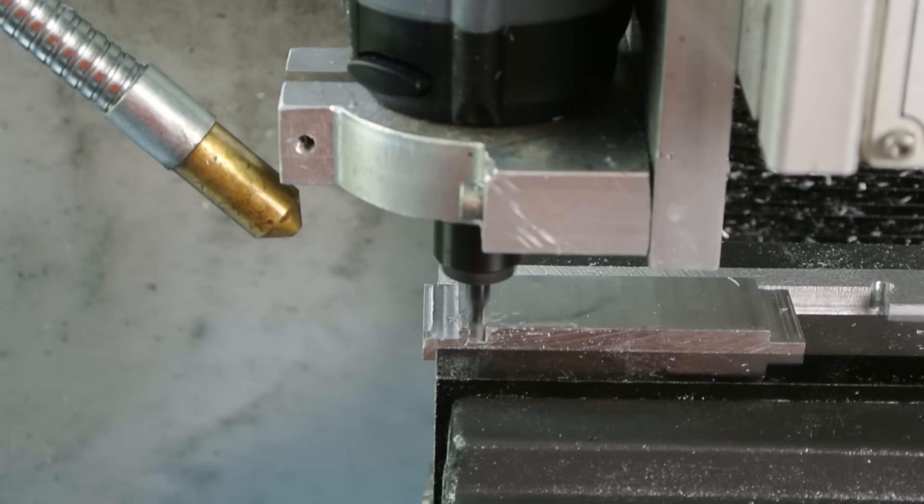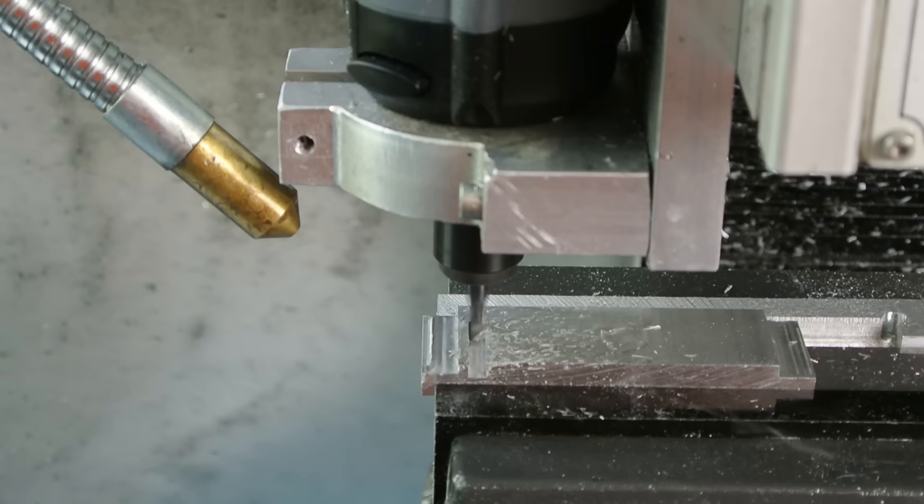Hi, my name is Chris. This is the 7th part of making a rolling cube. In this video I'm gonna do some more tests with the electronics and start to mount them in the cube.